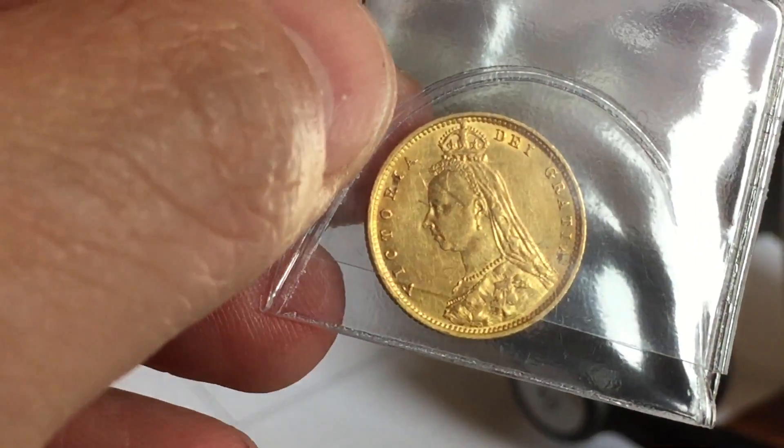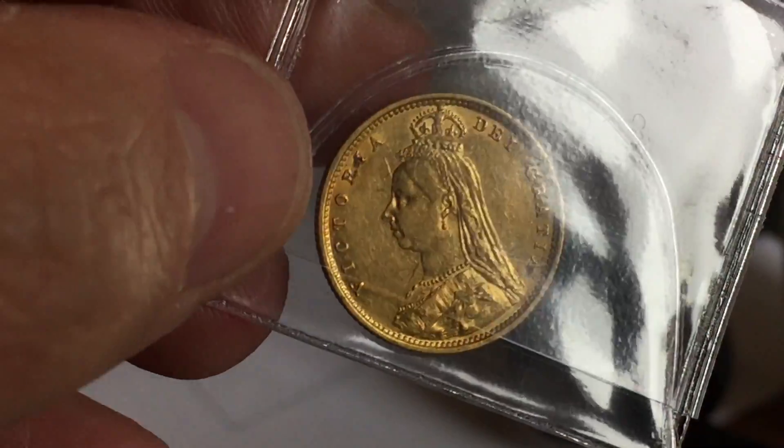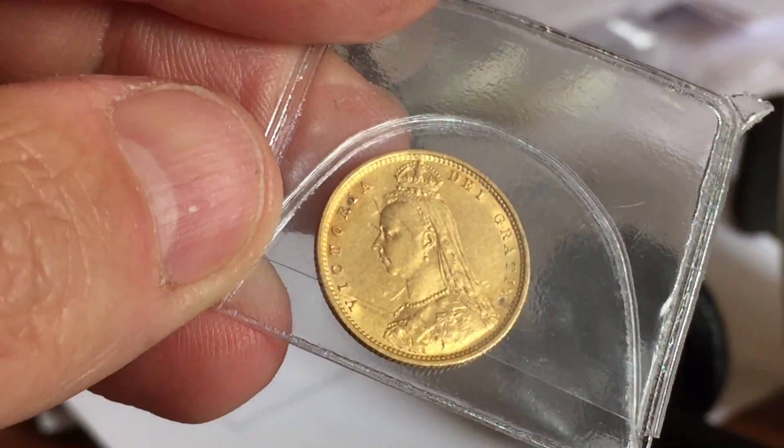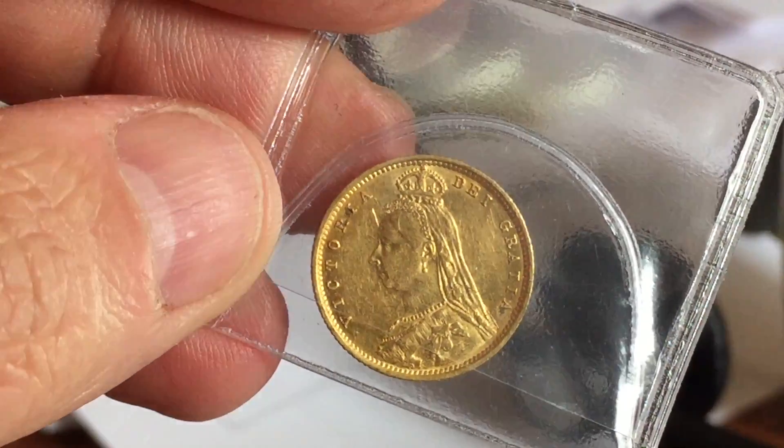I didn't know what I was going to get and I was kind of hoping it might be one of the earlier ones — a young head shield back. However, they did also produce the shield back design as late as 1890, and this is one of the later ones.